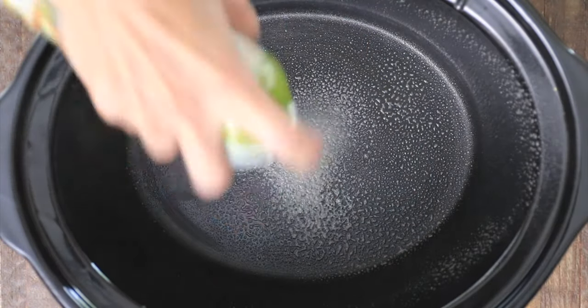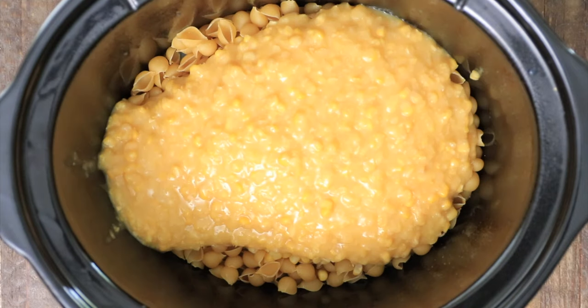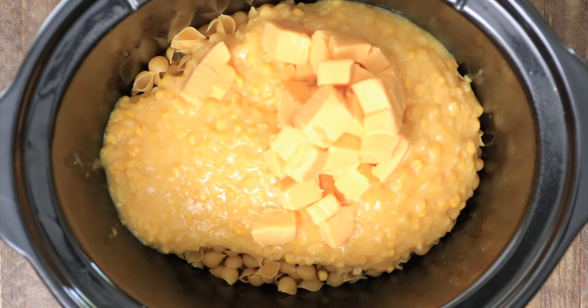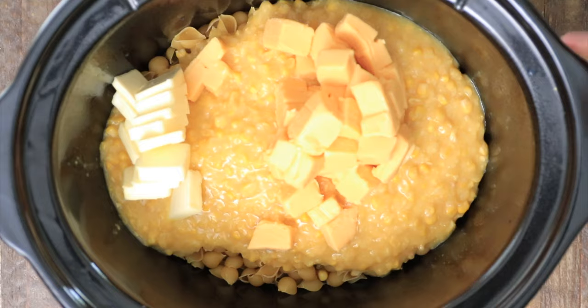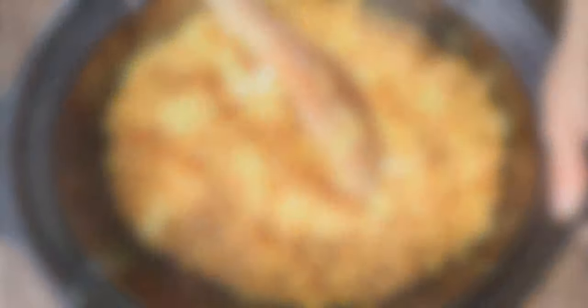Spray your crock pot — bottoms and sides. Add two cups of uncooked pasta, two cans of whole kernel corn, two cans of cream-style corn, two cups of Velveeta, and one stick of butter. Mix it all together and place it on high for two hours.